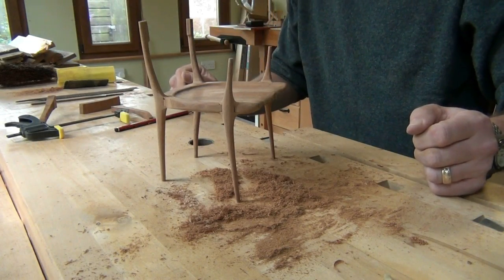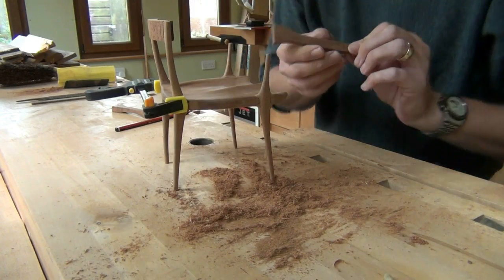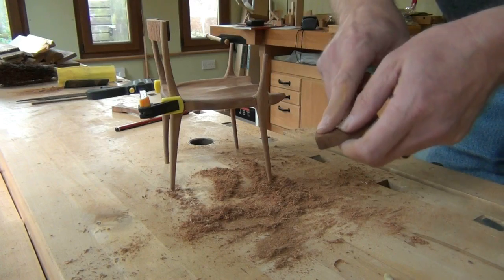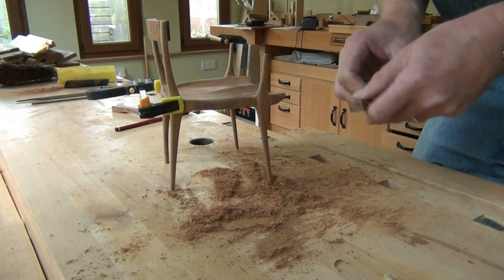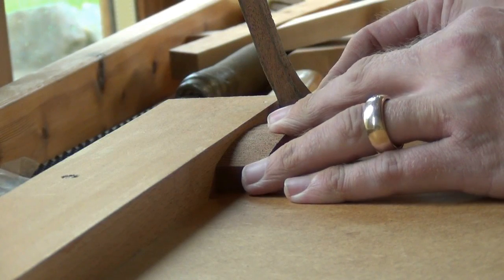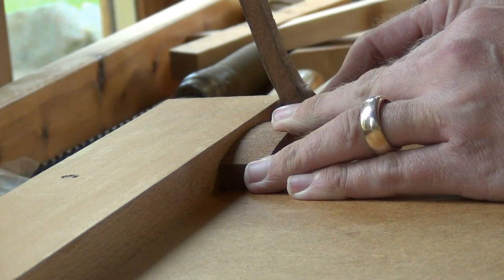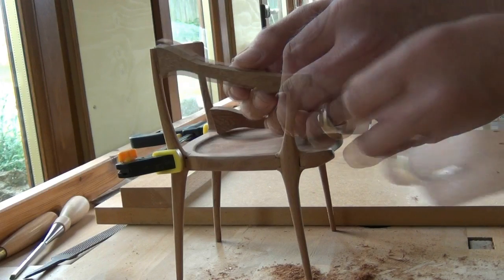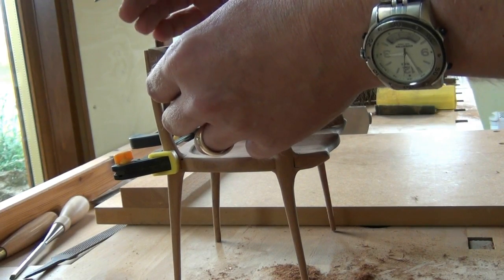Now I want to tackle fitting the arms. The angles at the joints should be pretty close — I shot those earlier at what I thought was the right angle, and they are pretty good. I need to take a six-degree angle off here to match that of the backrest, so I'll get my shooting board and do that. By placing the backrest against the fence on my shooting board and then holding the arm against it, I can get exactly the right angle that I need to shoot on the edge of the arm. And that looks very good. Now I need to mark out some of the extra material which I'm going to have to cut away — a bit more shaping of the arm.